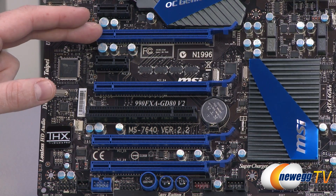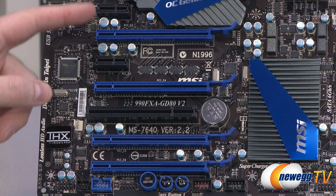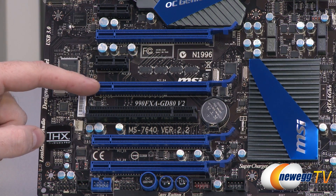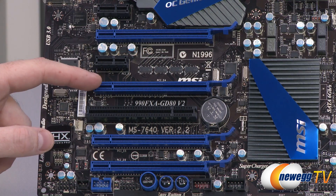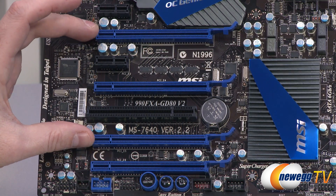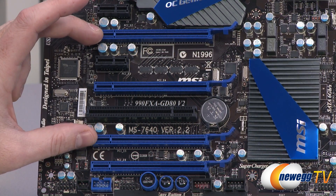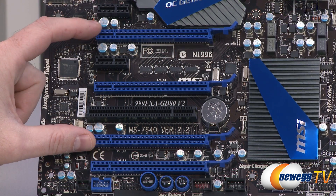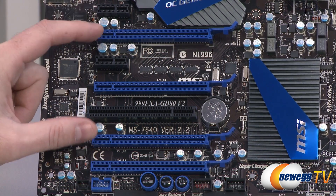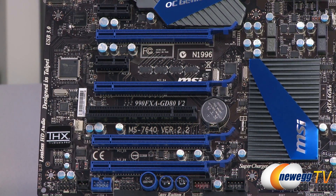A single card goes in the top slot — a full-length X16 slot running at X16 speeds in almost every configuration unless all four slots are populated. The middle slot is wired for X8, running at X8 or X4 depending on what's connected. For a two-way setup, use the top slot and slot number five labeled PCI-E5, which will run at X16/X16. A three-way configuration runs at X16, X8, and X8.